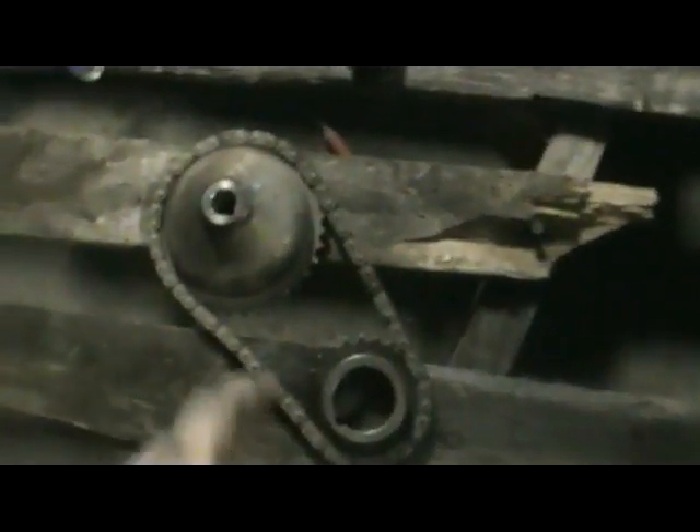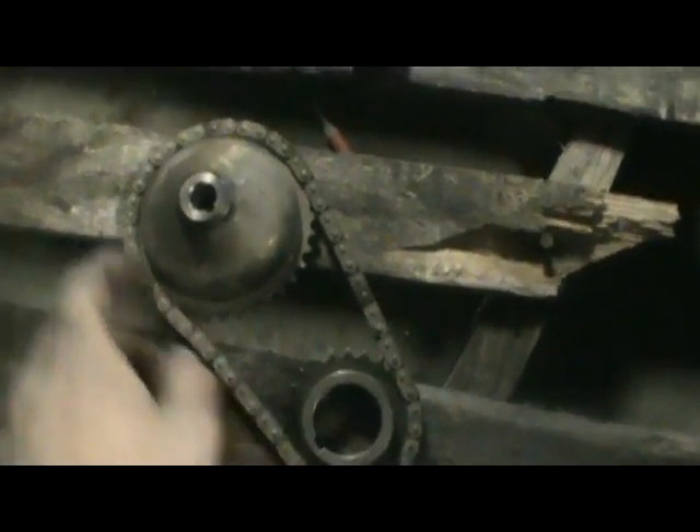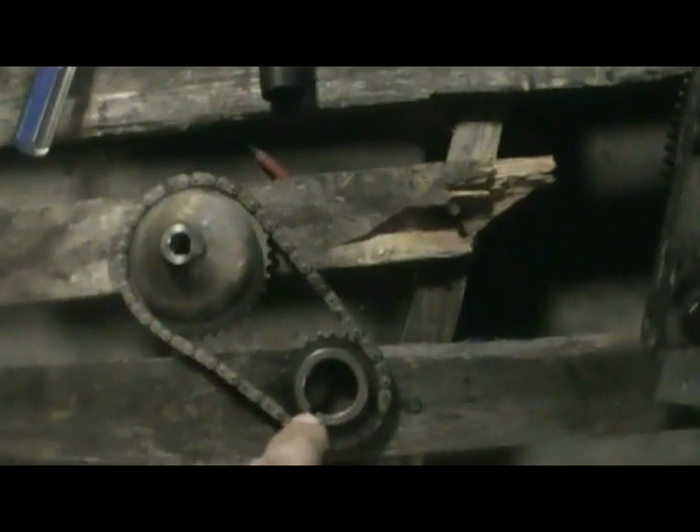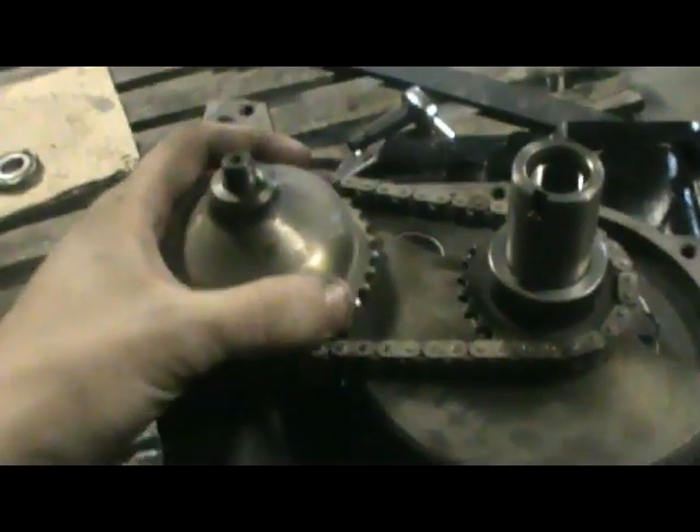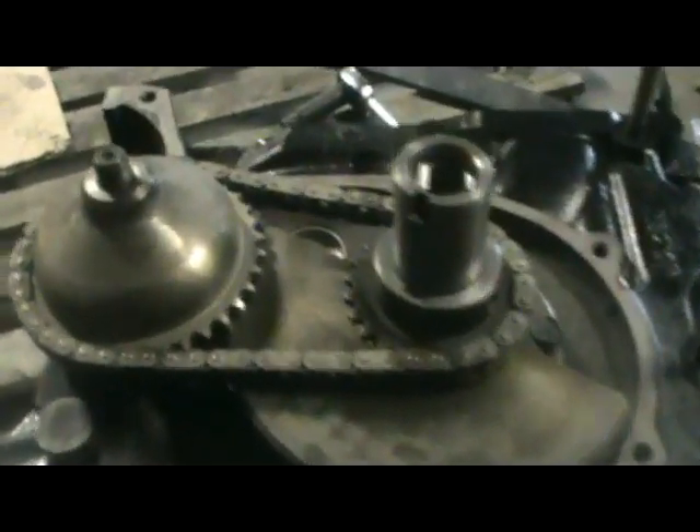This is where it gets a bit tricky — you have to get the drive gear with the oil pump chain and the oil pump drive gear, and get those two keyways lined up. Pretty much just get this one somewhat lined up and then you can turn this one afterwards to get it all lined up, then drop it all down. Yeah, so there you go — I don't know if I'm just professional or have a really good eye but it doesn't take me long at all, usually on the first try.